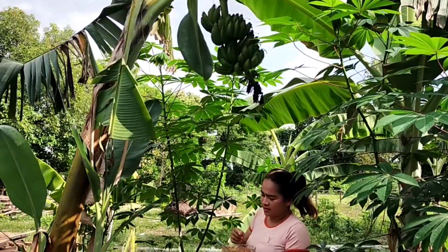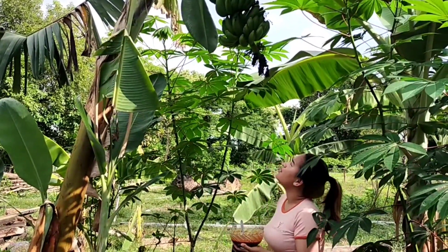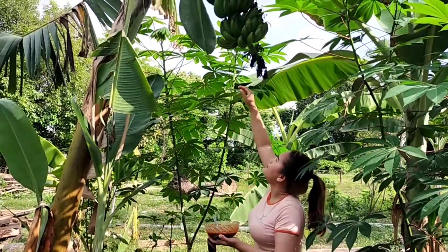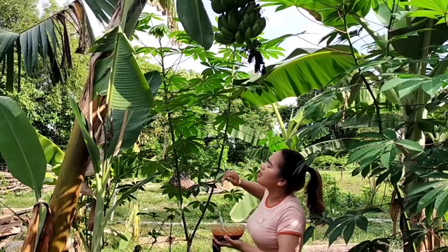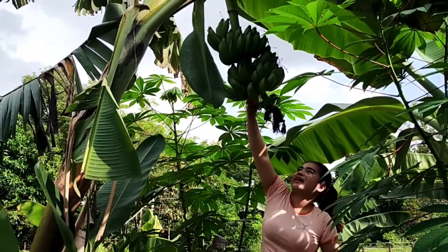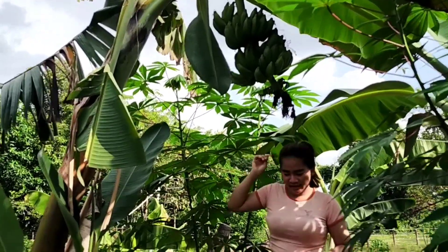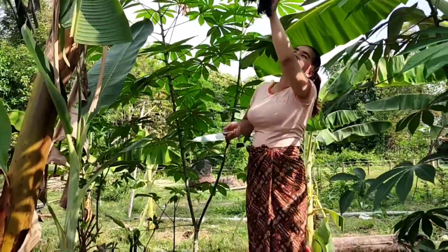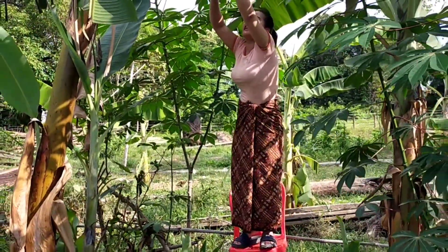This banana is delicious looking, but I don't know how to get it — it's so high, so long. My hand can't reach it. I need a chair to get this banana. Let me get it.